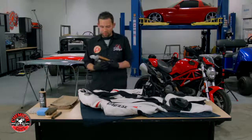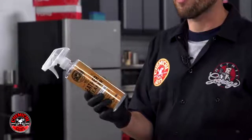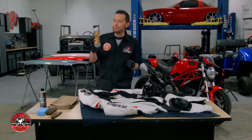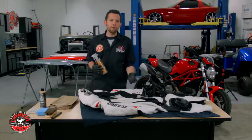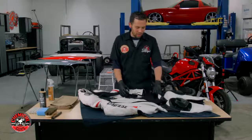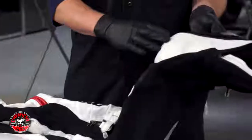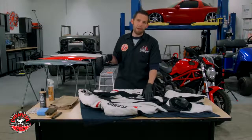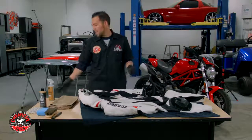To clean the motorcycle suit we're going to be using Chemical Guys Leather Cleaner. This is a good leather cleaner — you can use any leather cleaner you like, but I recommend a pH-neutral leather cleaner. This one is perfect because it's clear. It's going to pull off all the dirt without harming the leather. This suit is actually not 100% leather — it's an abrasion-resistant fabric and leather combination. Because the cleaner is pH neutral with no color and no scent, it's going to clean the fabric as well and remove any bugs or road debris.